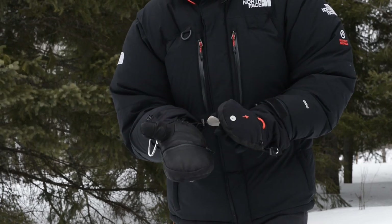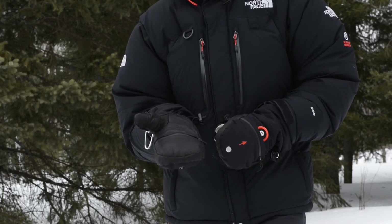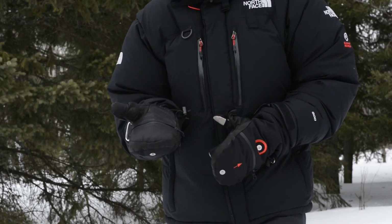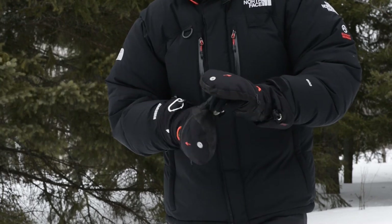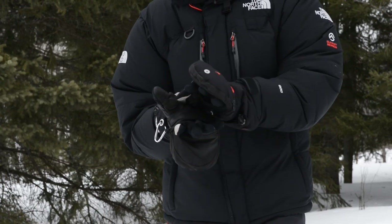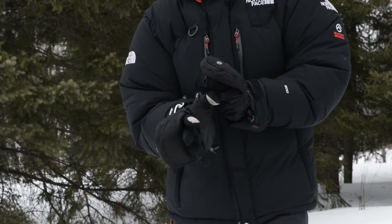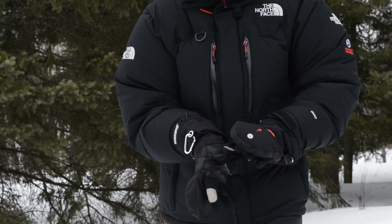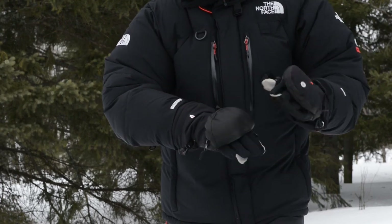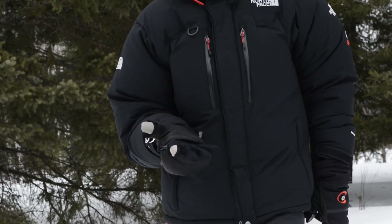When I turn the glove over, you'll notice it's got a leather palm — it's goat leather. It adds warmth and durability; I expect this glove is going to last a long time. When you peel back the zipper, I can reveal my fingers. And if I peel back this leather piece on the thumb, there's a full velcro piece. I can place a magnet onto the back here, which holds that out of the way, and now I've got the dexterity to operate my camera controls.